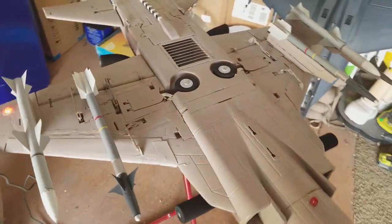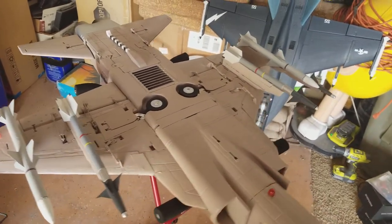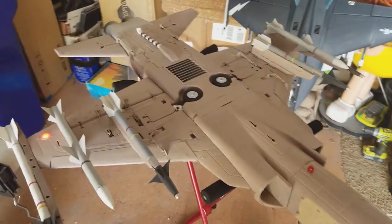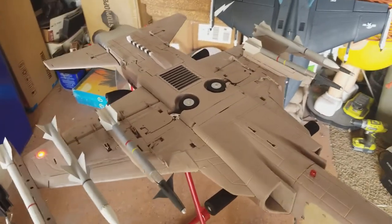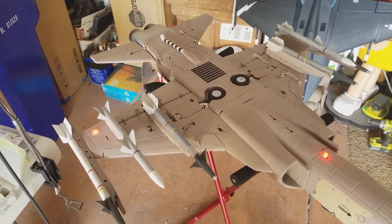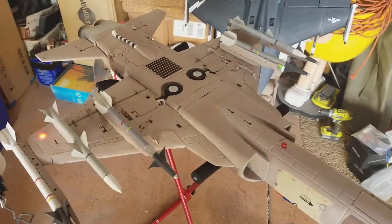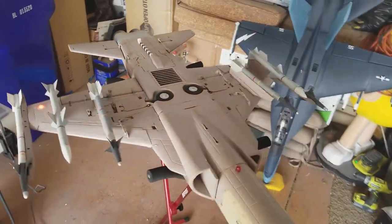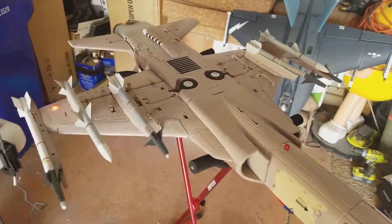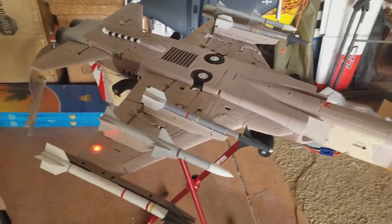This plane sounds so much better and gives so much more power after my first test flight this morning. It's actually the FMS 80mm fan, and the sound is a lot different than the stock Free Wing fan. It actually has more power, especially in the vertical climb. I don't do a whole lot of vertical, but I did test it out — I know a lot of other people have already done this. And I did fly it with all the ordnance on it today.